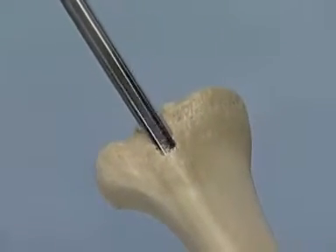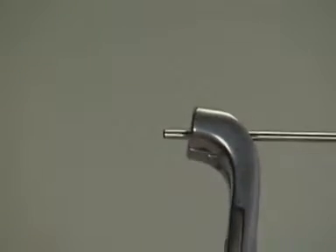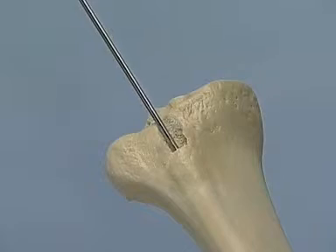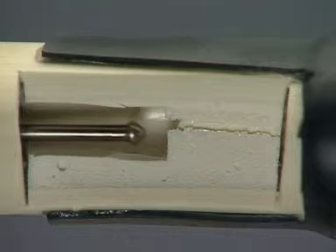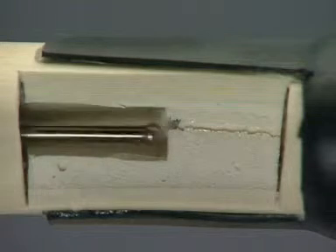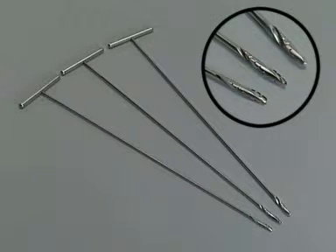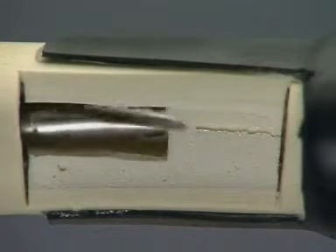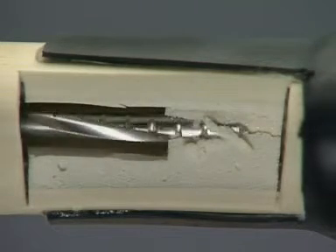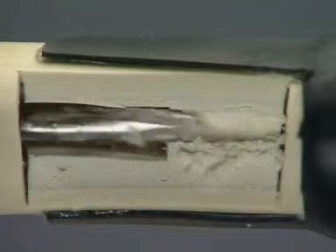After removing the cannulated cutter and the centering pin, the 2.5mm SynReam reaming rod, which has an olive at one end, is inserted. The reaming rod is carefully pushed into the medullary canal with the holding forceps or the T-handle. As is often the case with a hypertrophic pseudarthrosis in practice, the fracture zone cannot be penetrated because of the sclerosed medullary canal, so the reaming rod is removed. The sclerosed medullary canal must first be opened with the hand reamers, with diameters of 6 to 8mm available. After the medullary canal has been opened, the reaming rod is again pushed into the canal.